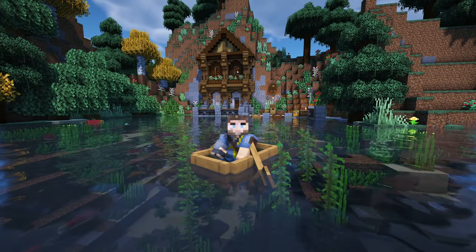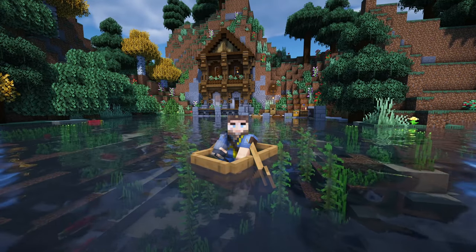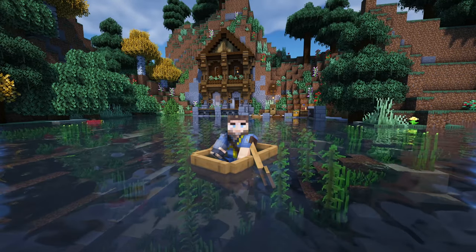Today we're going to be doing this awesome medieval mountain house you see right behind me. This was so much fun to make. I'm going to show you how to do the outside and the interior in this video, block for block. So let's get this started.